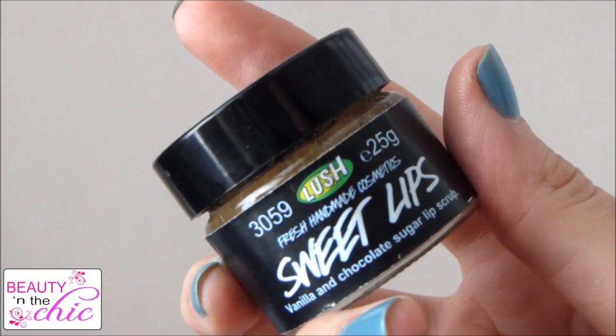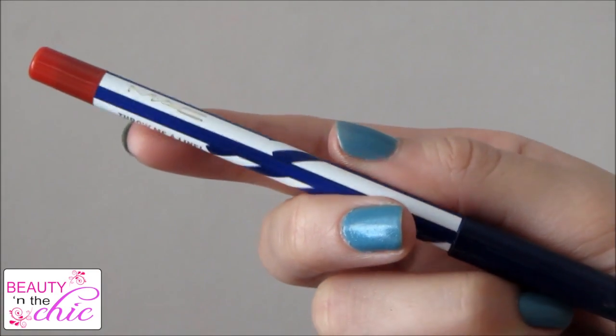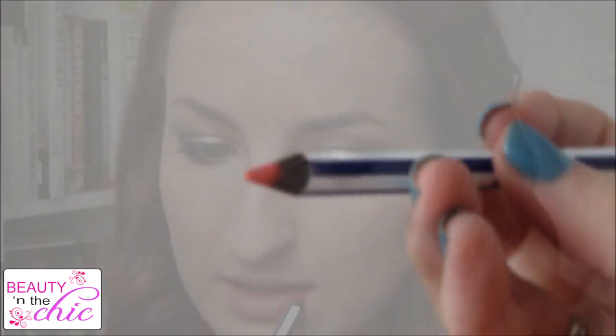I'm using Luscious Sweet Lips Lip Scrub to buff off any dry skin on my lips, and then applying a lip balm — Maybelline Baby Lips — for intense hydration. Then I'm applying MAC's red lip liner all over my lips: I'm going to line them first and then fill them in. This will make the lipstick stay on longer. Because you've buffed off any dry skin and added the moisture of the lip balm, it should help your lipstick stay on nicely all night long.